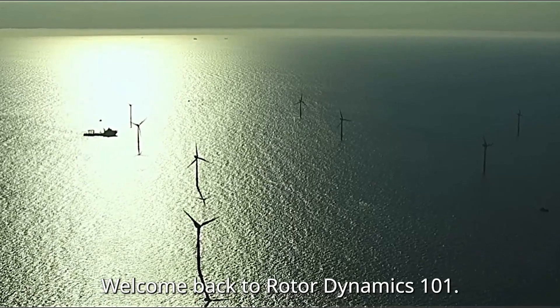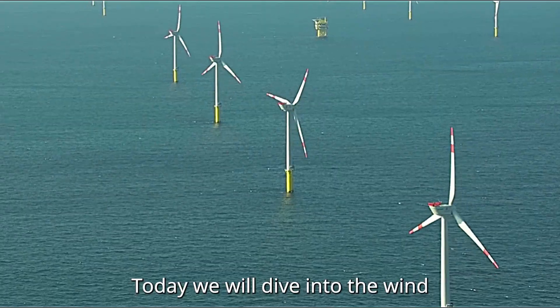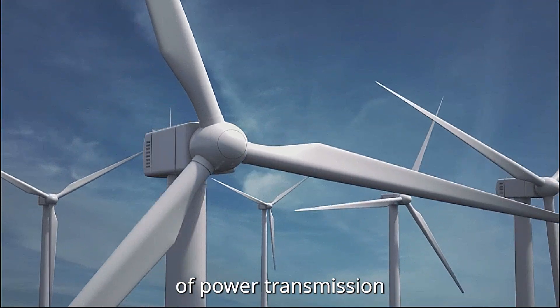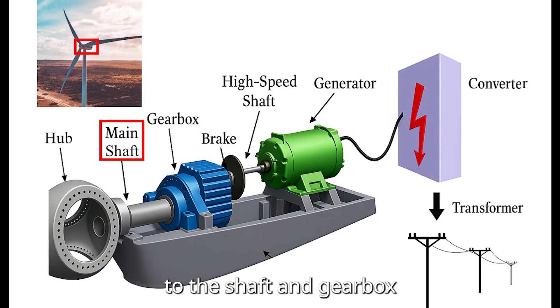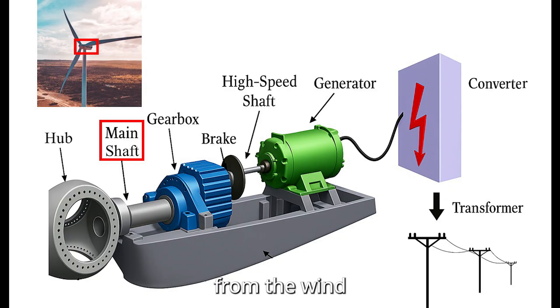Hello everyone, welcome back to Rotor Dynamics 101. Today we'll dive into wind turbine shafts and gearboxes, the backbone of power transmission in these massive machines. The shaft connects the turbine blades to the gearbox, transferring the rotational energy from the wind into usable mechanical power. These are critical components. So let's break down how these shafts are made step by step.